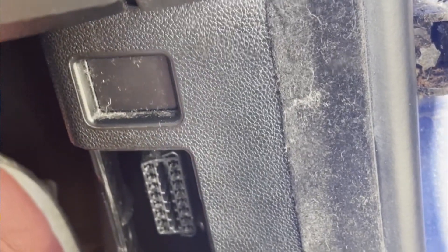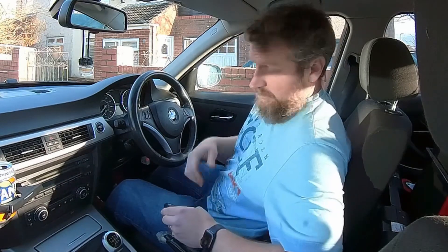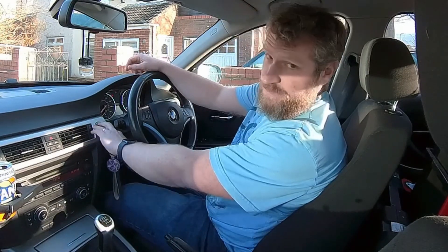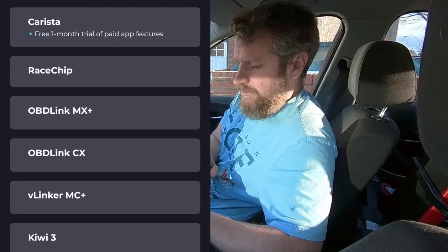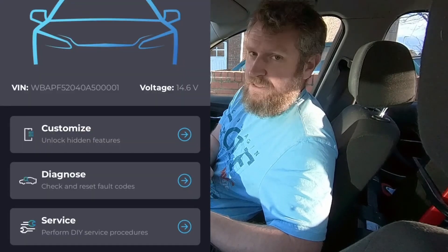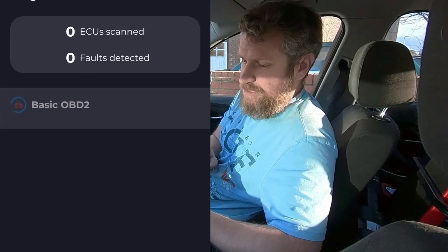The OBD port is hidden down here in the door shut. With the module plugged in, I can see the light is illuminated on it, so it's clearly getting power from the diagnostic port. I stick the key in, switch the ignition on, and I'm now able to open the app on my phone and interface with the module. It's connecting to the vehicle, reading the fault codes, and after diagnostics I'll pull the fault codes off and search online to find out exactly what the information means.